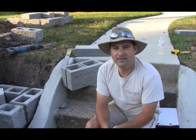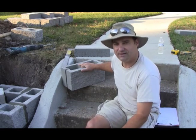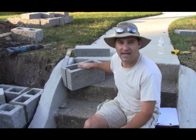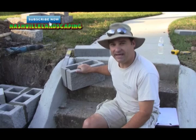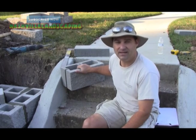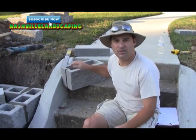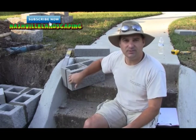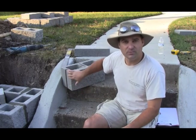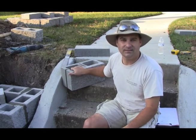I'm glad you're back. Here's our block — the dimensions are 7 and 5/8 by 7 and 5/8 by 15 and a half. But when you go to buy this block, it actually goes by 8 by 8 by 16. The reasoning is that when you're planning your wall and want to plan your dimensions, you want to be able to plan it with the mortar joint that's going to go between the blocks. So once you add your mortar joint, you get 8 by 8 by 16, and before that it's the other size.